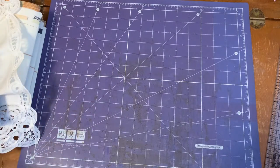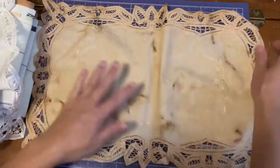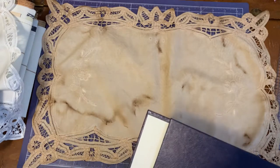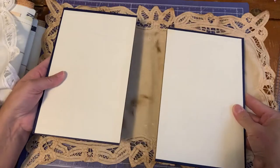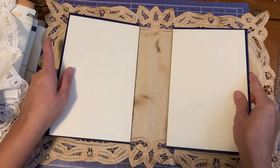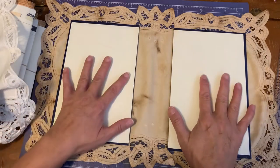I like to start with a doily. This is just a sample — a Battenberg piece, probably a placemat. These are book covers; I just cut the book covers off the front and the back and I want to use these. It doesn't matter what size they are. This has nothing to do with measurements; it's just the process of how I do it. So I'm laying this like this.